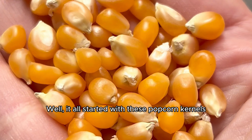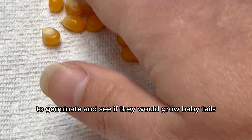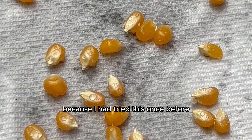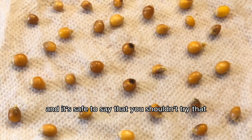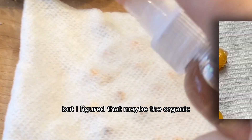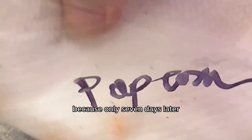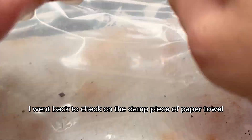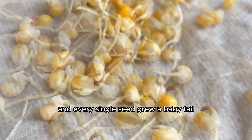It all started with these popcorn kernels. I took them and placed them on a piece of damp paper towel to germinate and see if they would grow baby tails. I was skeptical though, because I had tried this once before with the seasoned kernels from my buttery popcorn bag, and it's safe to say you shouldn't try that because it didn't work. But I figured that maybe the organic popping kernels with no seasoning would work, and I guess I was right, because only seven days later, I went back to check on the damp paper towel and every single seed grew a baby tail.